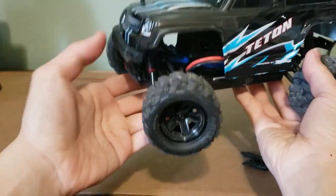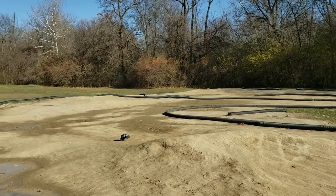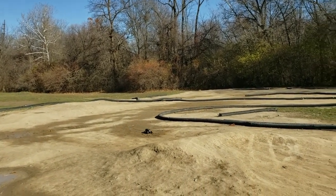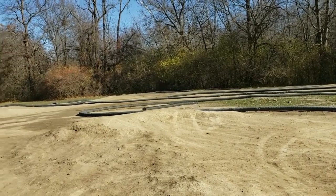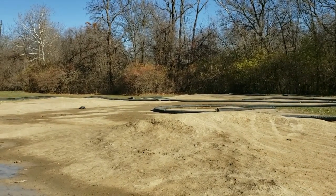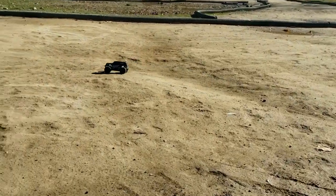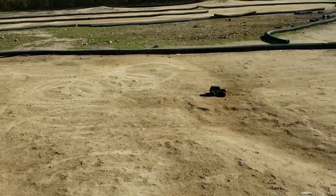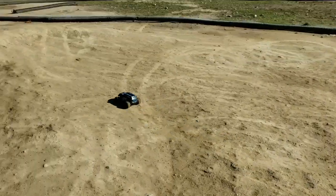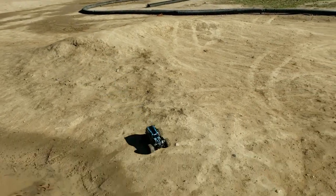I also had to replace the servo as it stripped out — I replaced it with a Savox servo. Back on the off-road track, jumping it on a dirt mound, the decent power and well-tuned suspension make it jump very well. The low center of gravity helps it stay level in the air, it lands jumps really well, and it's a lot of fun to drive even on a 1/10th scale track surface.